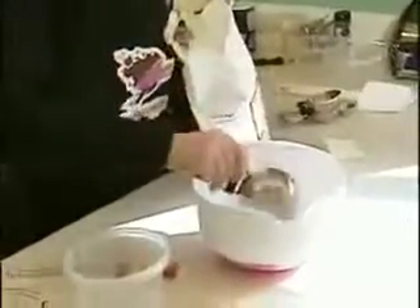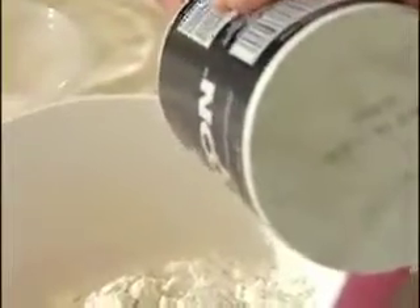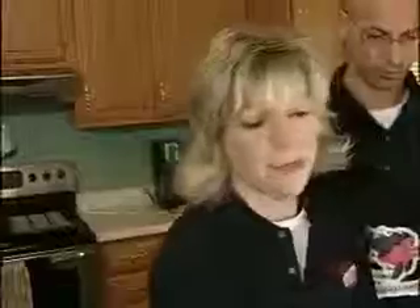So where do we start? Our recipe calls for two and three-quarters cups of flour, and it actually calls for self-rising and all-purpose flour. If you don't have self-rising flour, all you need to do is add a teaspoon and a half of baking powder and a half teaspoon of salt to the flour per cup. And then we're going to start by taking two sticks of butter and creaming it.